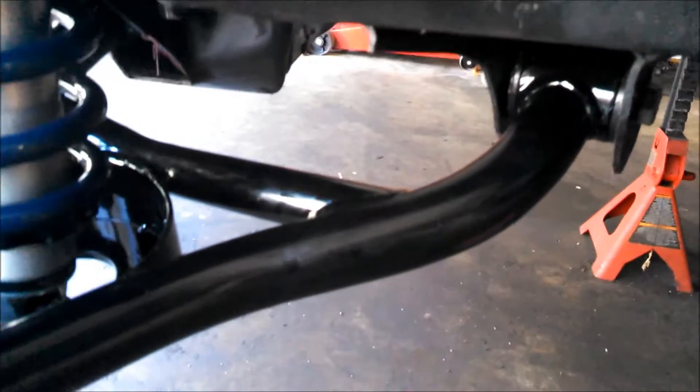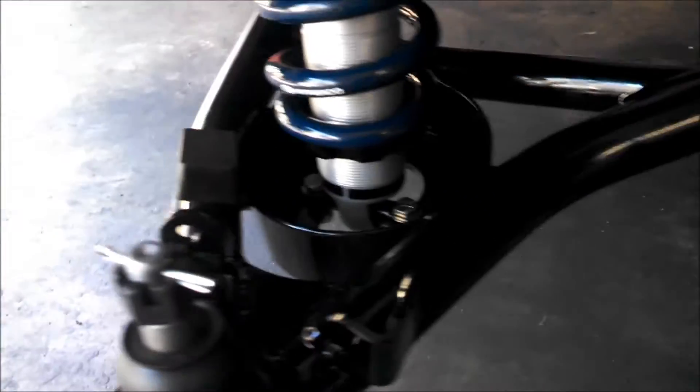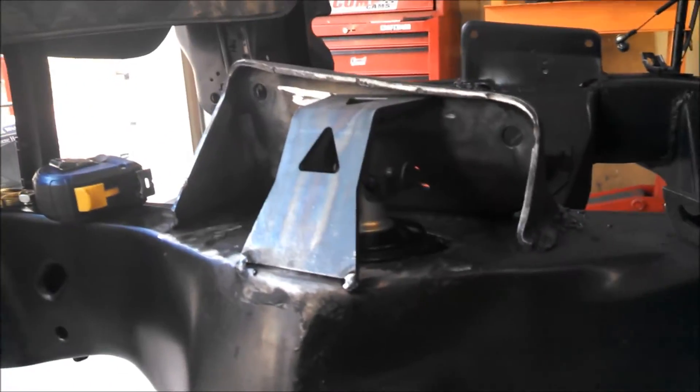Man, that's a good looking lower control arm. This is really, really beefy — it's a badass control arm. I'm going to go ahead and weld that in there and see how it looks.